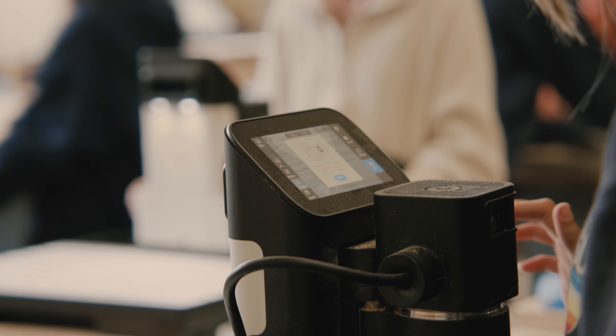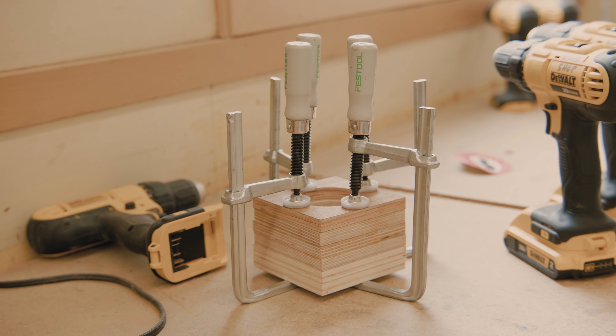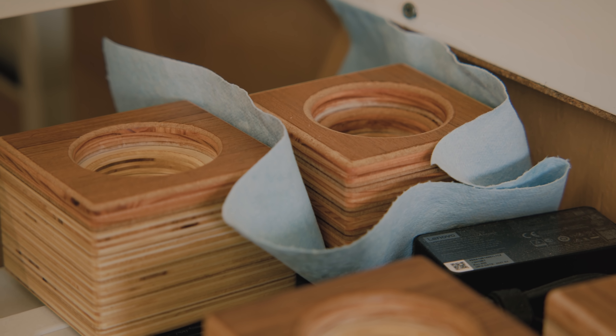They're excited to use it. They've actually taken ownership of incorporating the Shaper Origin into other projects that they've been working on in the class, which has not happened before we had gotten them.